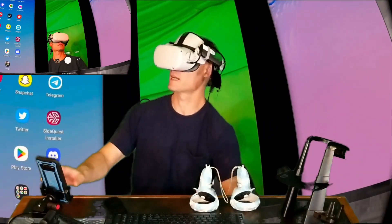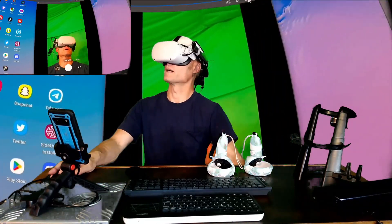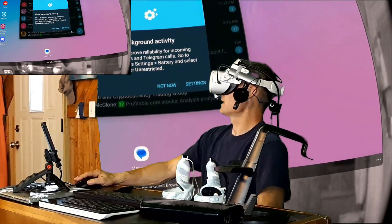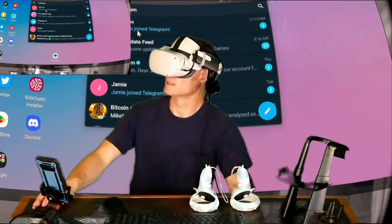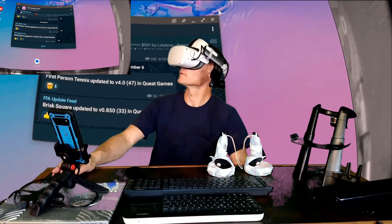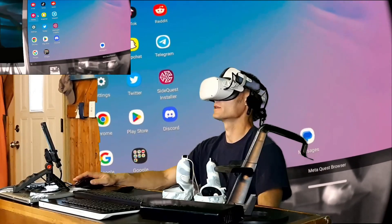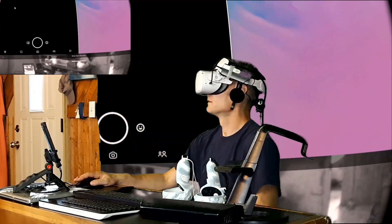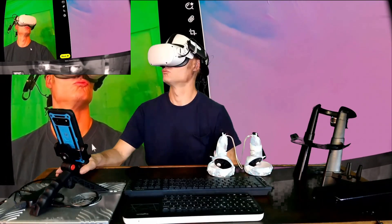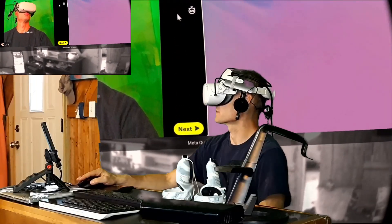The Chromecast is connected to the capture card. So this is my DeX desktop, and I have access to all of my regular Android apps right here. I can send text messages, I can open Twitter or Snapchat. Just took a picture with the Snap camera right from my headset.